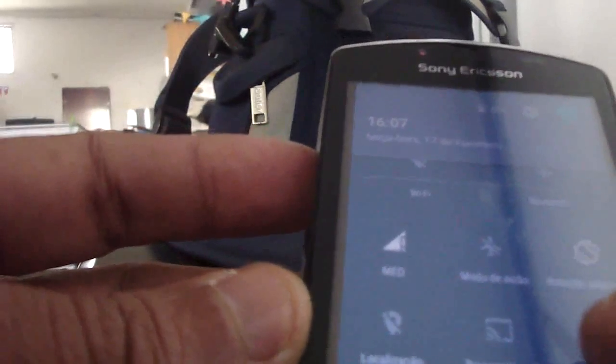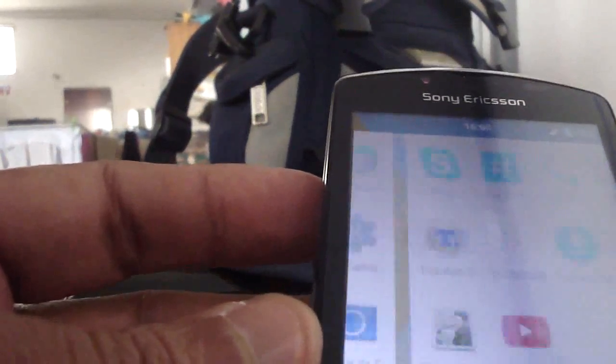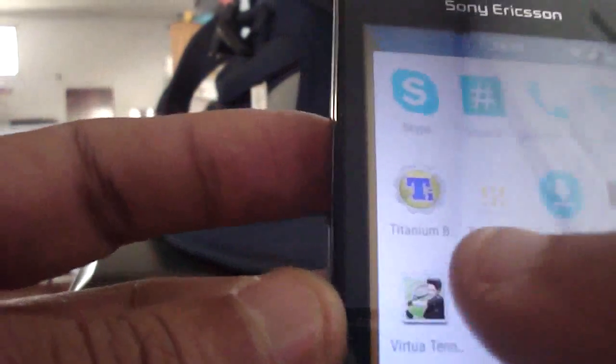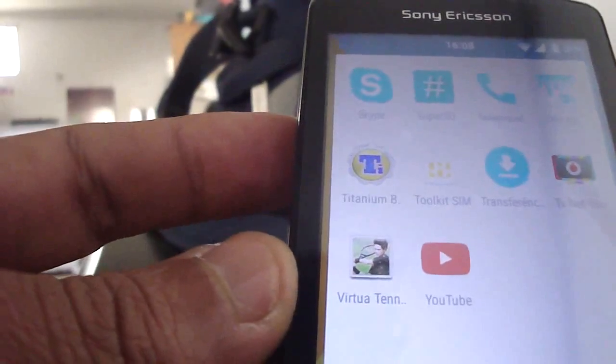I'm gonna turn the Wi-Fi on just to let you guys see the quality of the video, which I find amazing for Lollipop on YouTube. The quality is better than in KitKat.